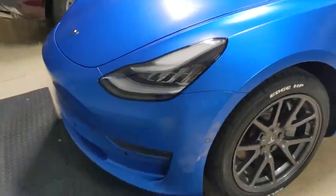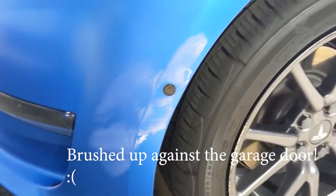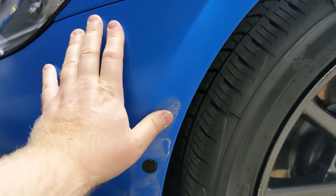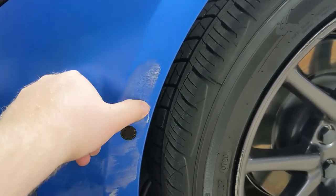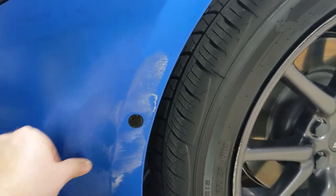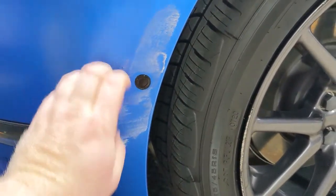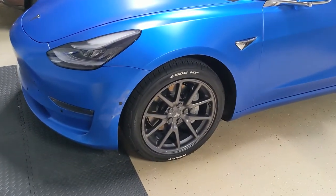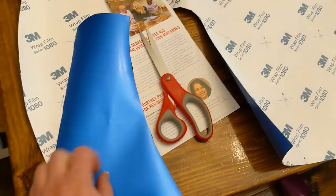Hey everybody, welcome. I want to do a quick video on how to patch vinyl on your car. One thing I noticed right off the bat was there are no YouTube videos on this — at least I couldn't find any, it was driving me nuts. They all just want to replace the whole panel, which I get, but sometimes you don't want to do that.